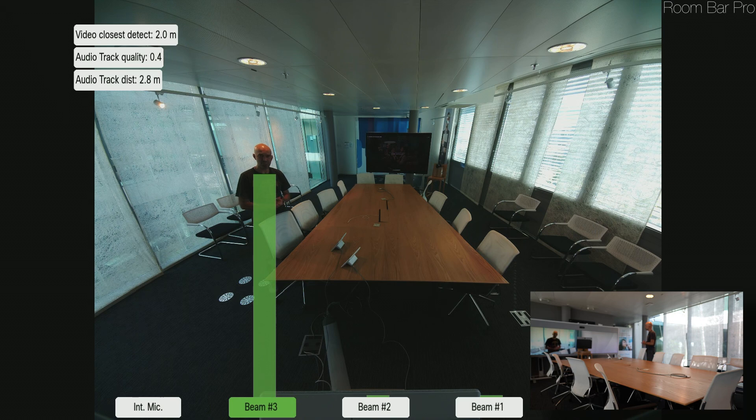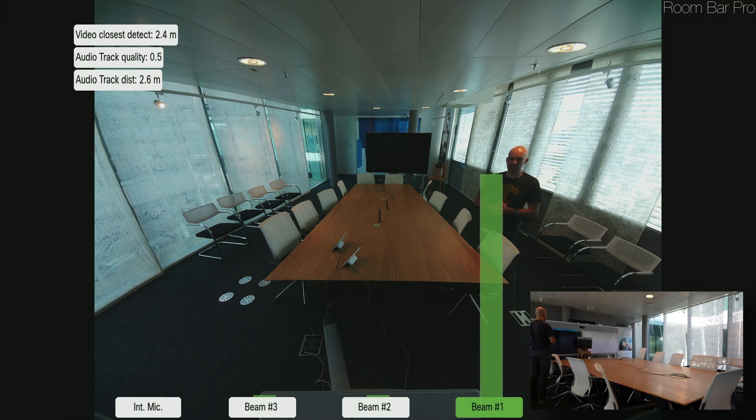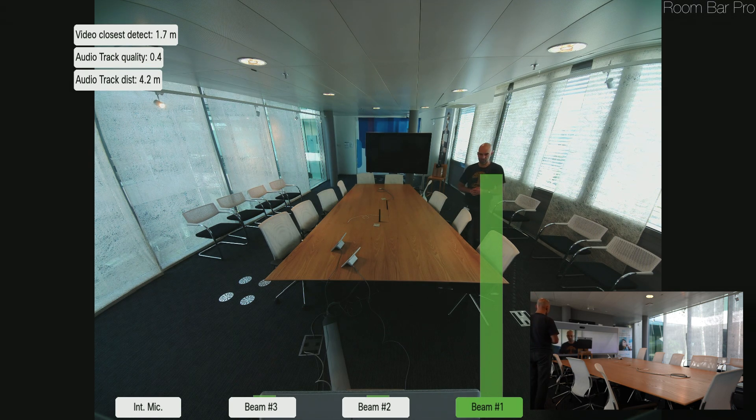Now let's check the audio of the Roomba Pro specifically. I'm standing on the left-hand side of the device, so one beamforming microphone set should be picking up. Then I'll move towards the middle at the back of the room, so the middle beamforming microphones should be used. Then I'll move around to the right-hand side of the table, where the right-side microphones should engage. This is just to move around the table once to give a good feeling of how the audio pickup is working.